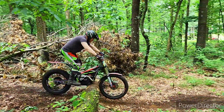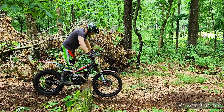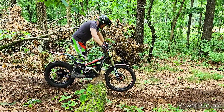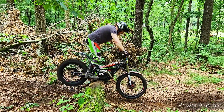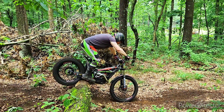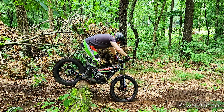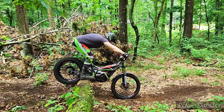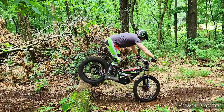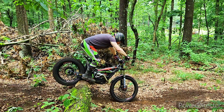First up, I'm going to get the bike up on the bash plate. From here, I'm going to inch the bike forward until I hit the balance point. Once I hit the balance point, I'm going to rock forward and hook on the rear tire. From here, I'm going to get my body back into a good position to get forward and upward momentum, then come forward and up and roll over the log.